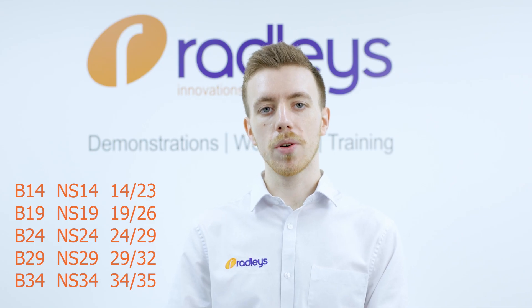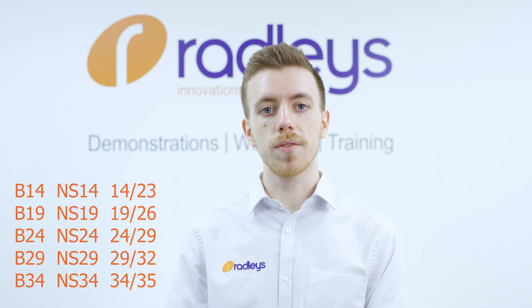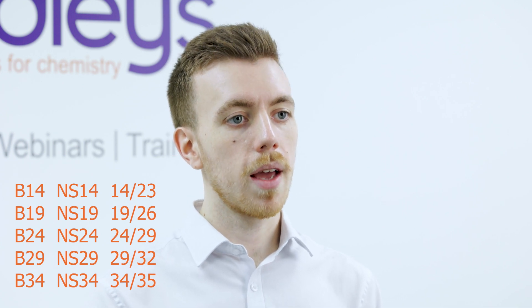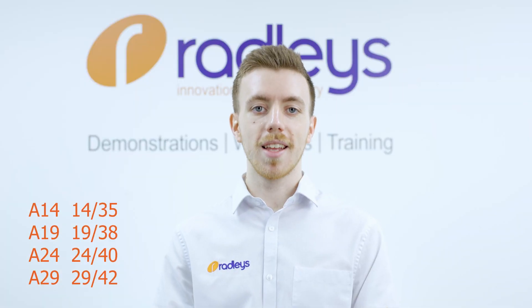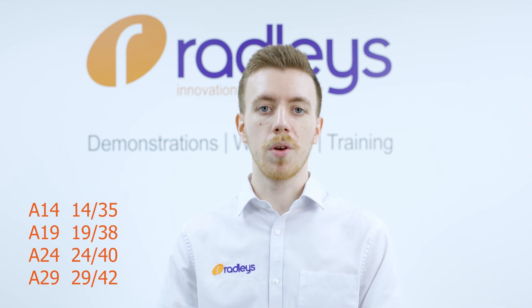You may also have seen joint sizes written as B24 or A24. These represent standardized lengths for each joint width. B joints are the standard joint size in the UK and many other countries. American standard joints are longer but still compatible with B joints. These are sometimes abbreviated as A19, A14, and so on.